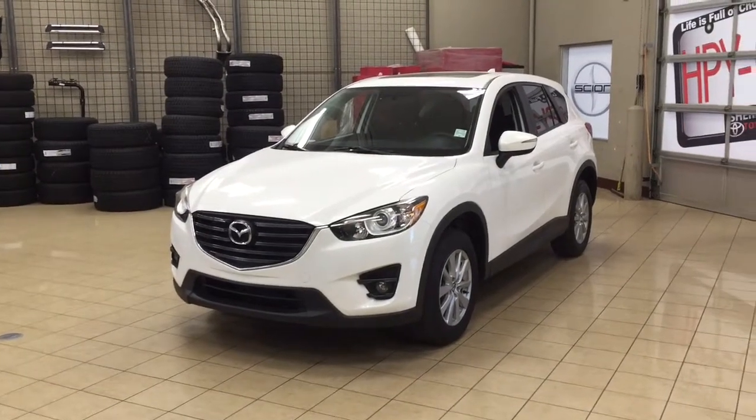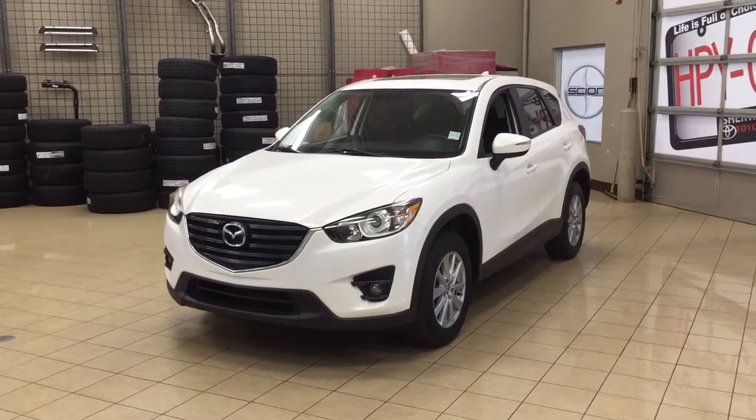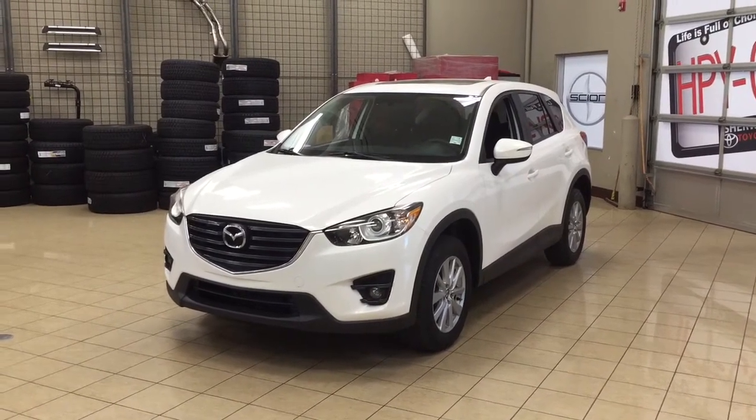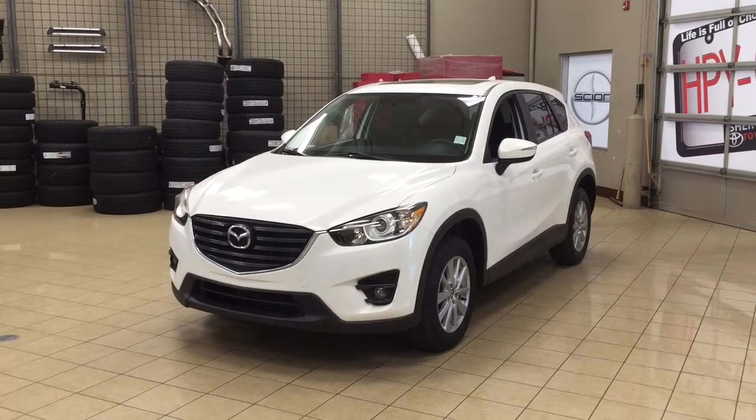Hello folks, welcome to Sherwood Park Toyota located at 31 Automall Road in Sherwood Park, Alberta, Canada. Today I'm going to be showing you this 2016 Mazda CX-5 GS.